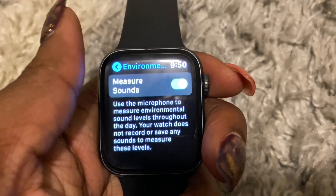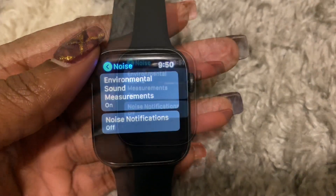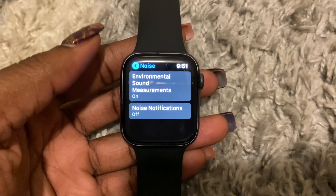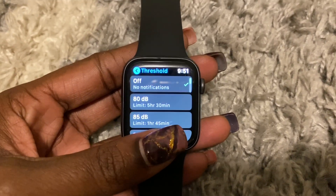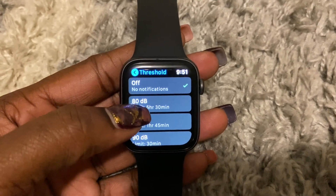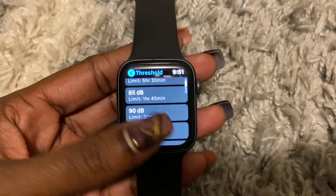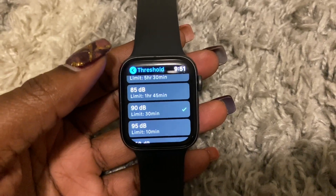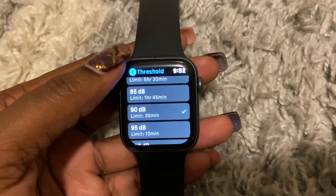Now that that's on, that's how you enable it. Now let's look at noise notifications. You can start as low as 80 dB. Let's set it to 90 — the limit is 30 minutes. So the threshold is now set to 90.